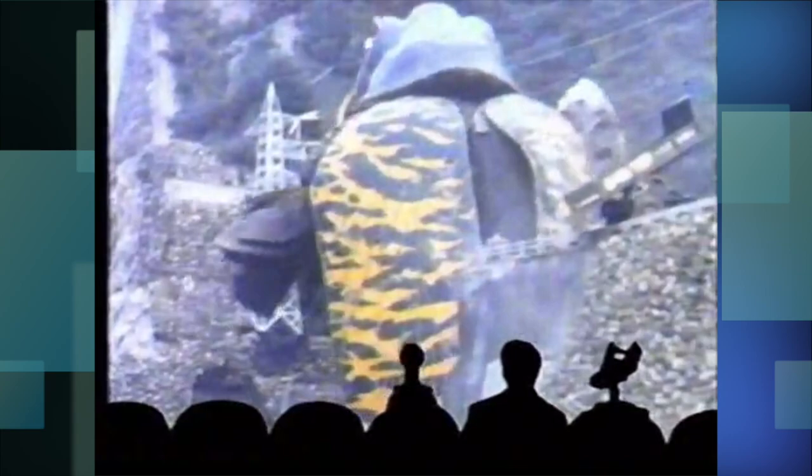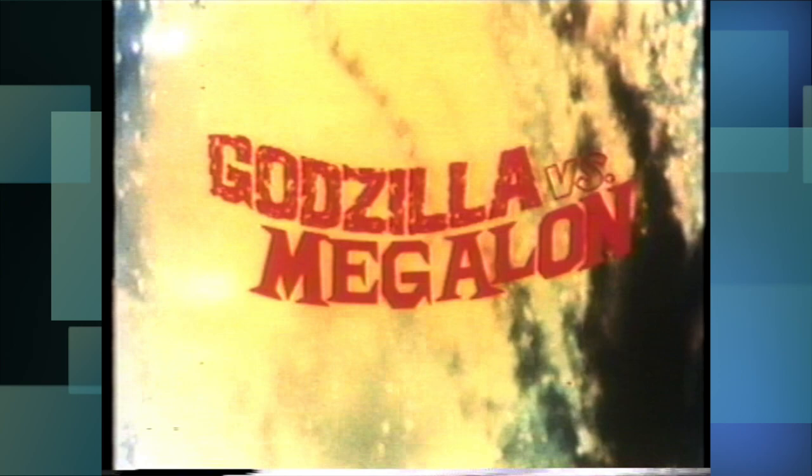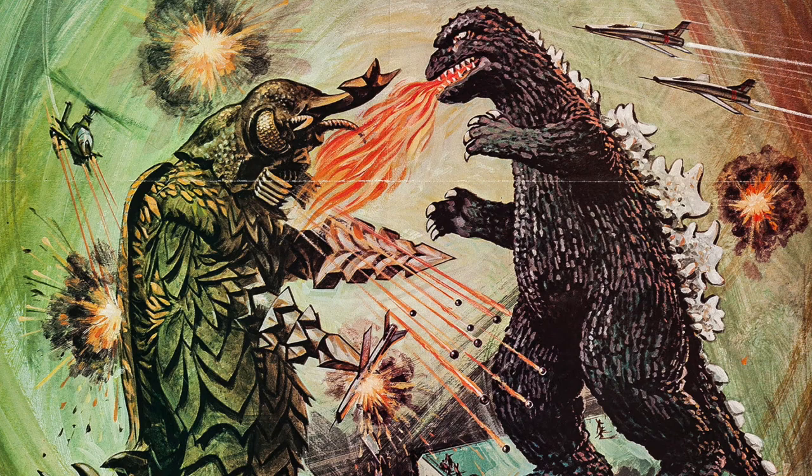The comedy TV show Mystery Science Theater 3000 also took advantage of this, and had an episode where the gang were mocking the picture. Toho would eventually get this problem resolved in the years to come, thus halting any companies from re-releasing the film, and even pulling the Godzilla episodes off the Mystery Science releases.